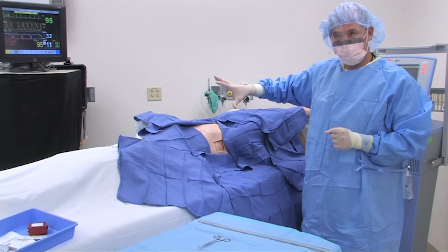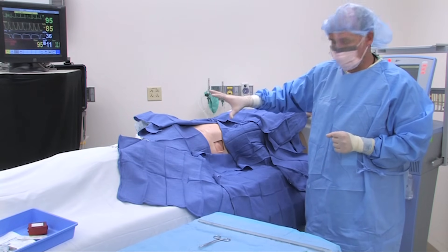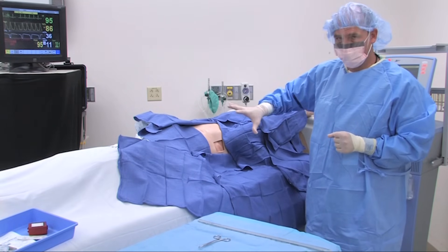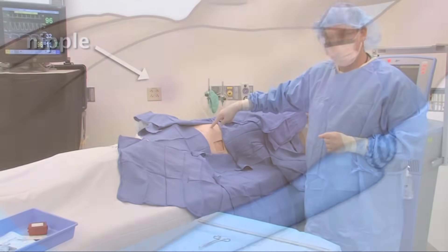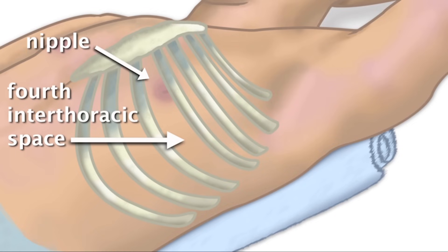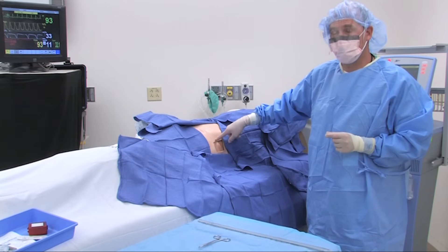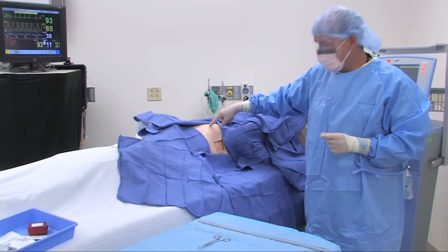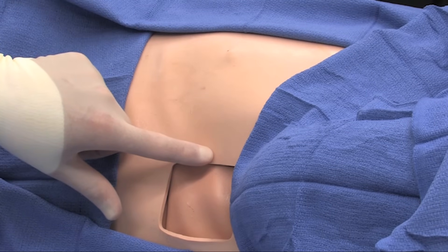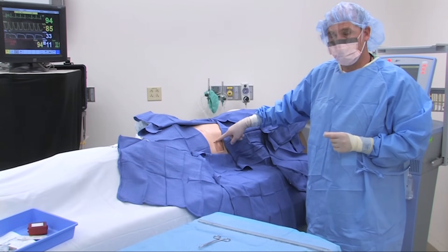Once the patient has been appropriately prepped with antimicrobial agents and draped in a sterile fashion, landmarks must still be in view. The most important landmark is the nipple, which signifies roughly the fourth intercostal space. The chest tube is then placed in the anterior axillary line just lateral to the nipple at the same level, to ensure the chest tube is not placed too low, thereby violating the diaphragm and inadvertently entering the peritoneal cavity.